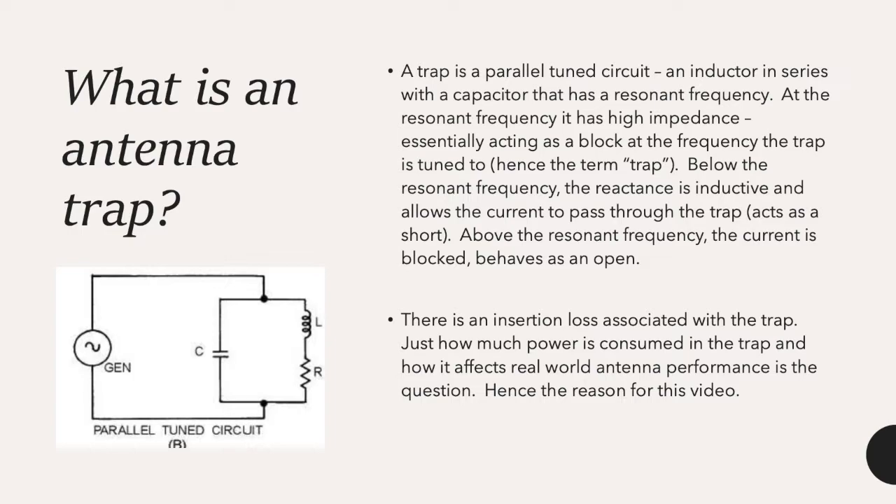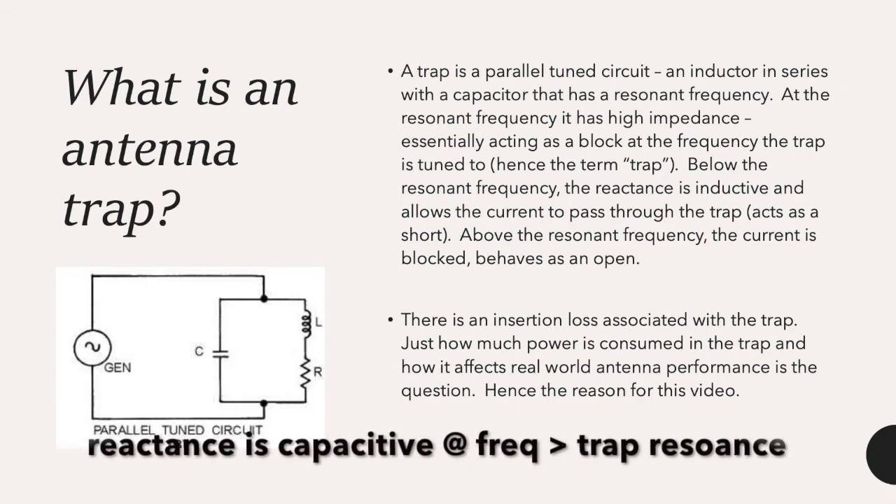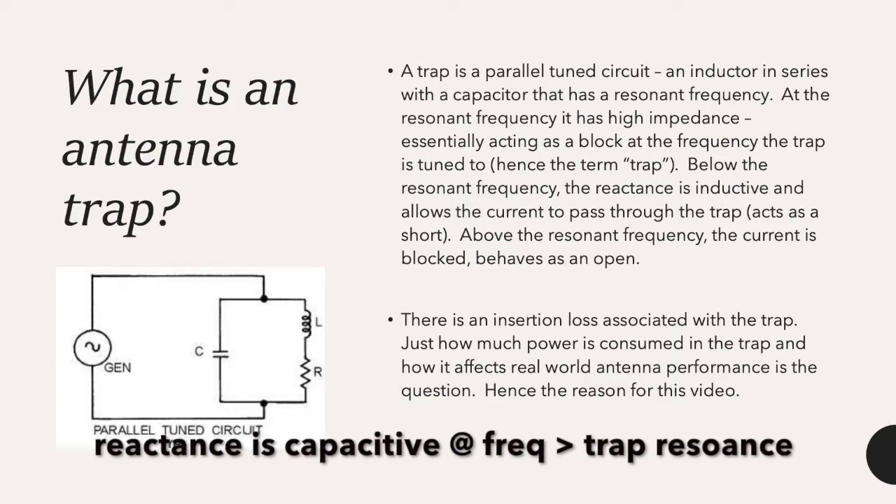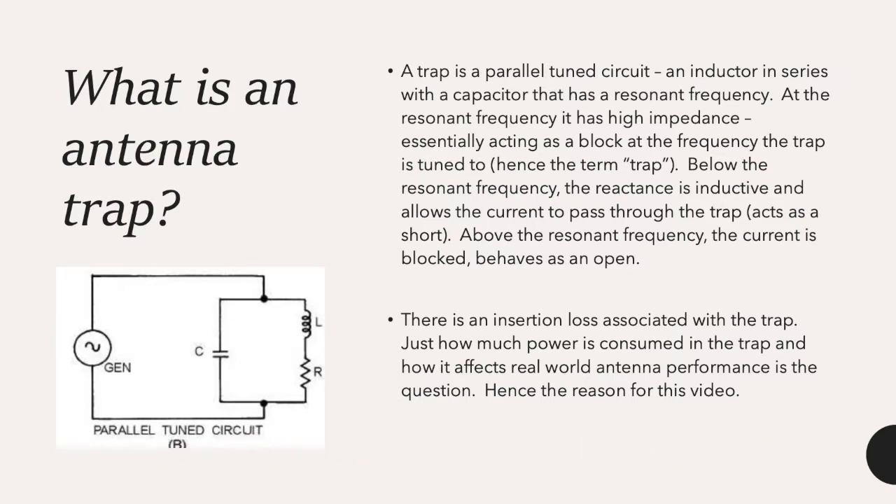So what is a trap antenna and what does it do? A trap is a parallel tuned circuit — an inductor in parallel with a capacitor — that has a resonant frequency. At this resonant frequency it has high impedance, essentially acting as a block at the frequency the trap is tuned to. Below that resonant frequency the reactance is inductive and allows current to pass through, acting as a short. Above that resonant frequency, current is blocked and it behaves as an open. So it's essentially behaving like a switch. However, there's an insertion loss associated with this trap — the question is how much power is consumed in the trap and how it affects real-world antenna performance.